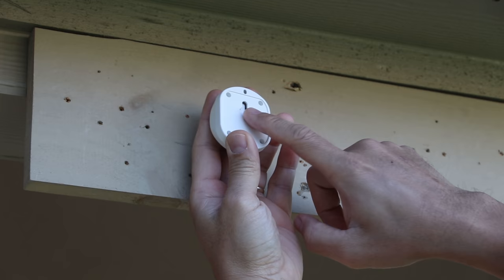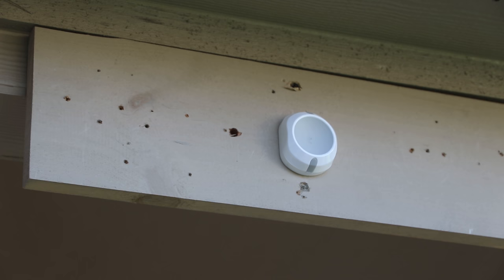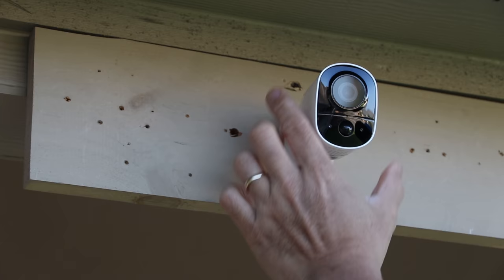Time to do the installation. Align the notch on the big hole first and pull down — and that's actually pretty solid. This is the magnetic base; it has a metal part that is magnetized and you can easily adjust it. Same thing as with the Arlo and the Eufy cameras — same setup. Now time to do some testing.